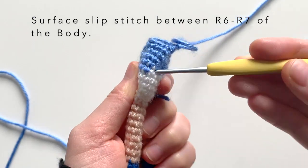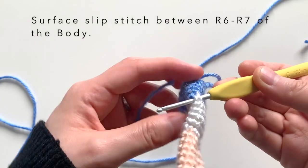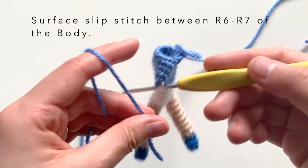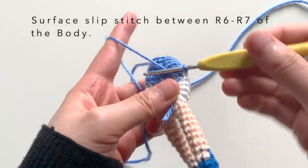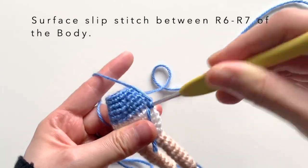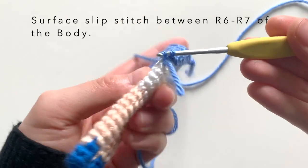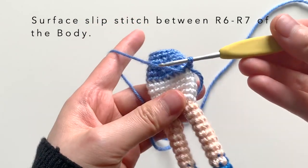I'm going to insert my hook behind a stitch that's right between the blue and white. Since the top of my doll's dress is blue, I want to use the same color — blue — and I'm going to attach the yarn here, pull through, and then insert my hook behind the next stitch, yarn over, pull through into a slip stitch.